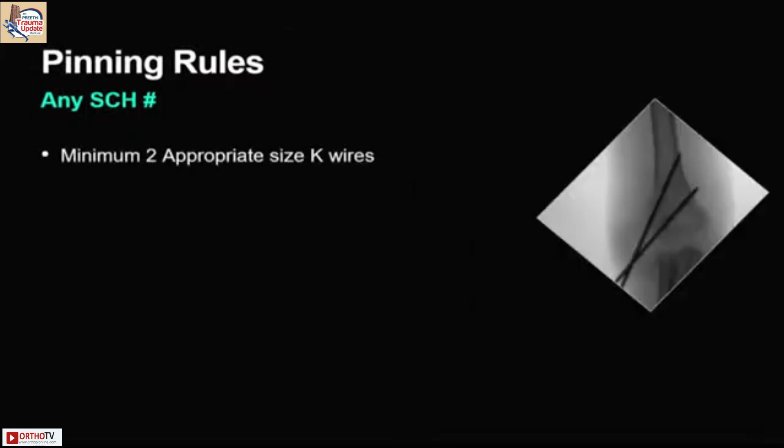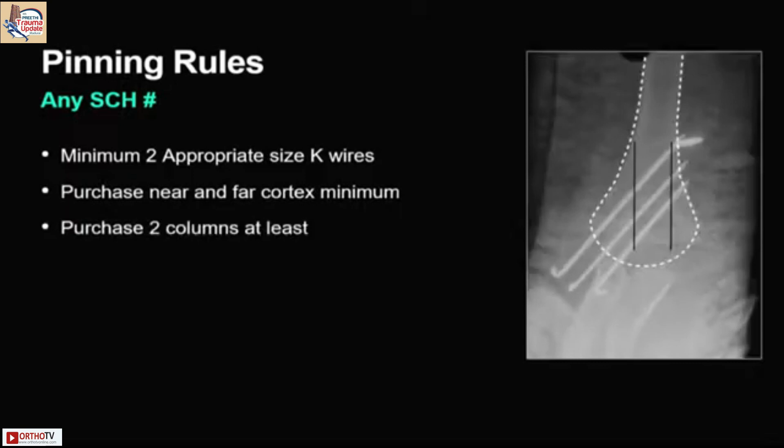Here are a few pinning rules. At least two wires of appropriate size should be used. Purchase of the near and far cortex is the minimum requirement. Purchase at least two columns in the distal humerus, and spread or diverge the wires to get maximum purchase.